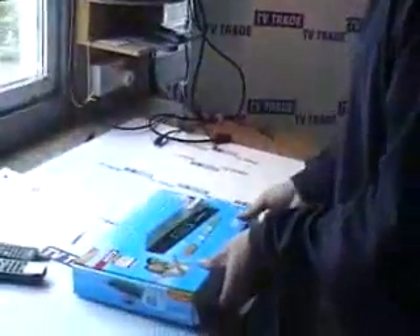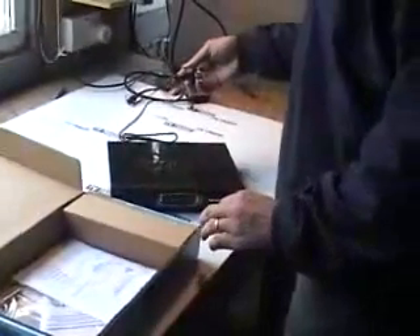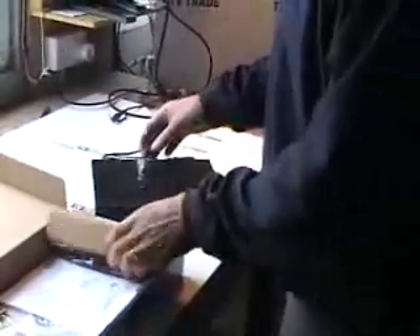I simply open the box here and when I take out the box there's a few basic things in it. We have a power lead, we have a remote control, and we have an information booklet. There's no SCART, no HDMI cable, and there's a little technical manual here as well.